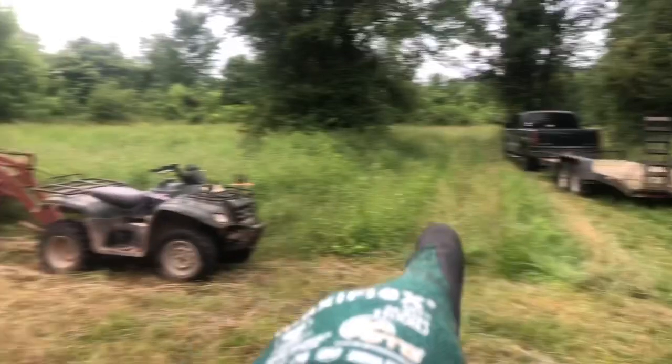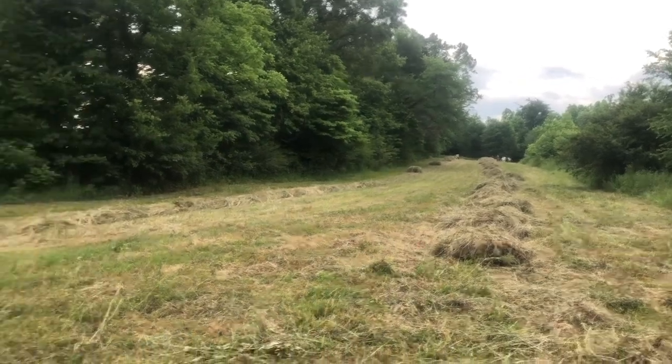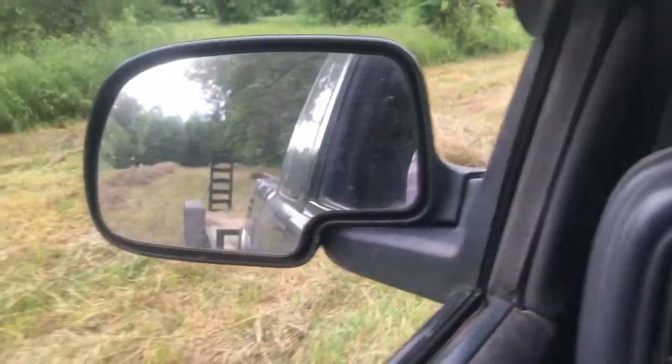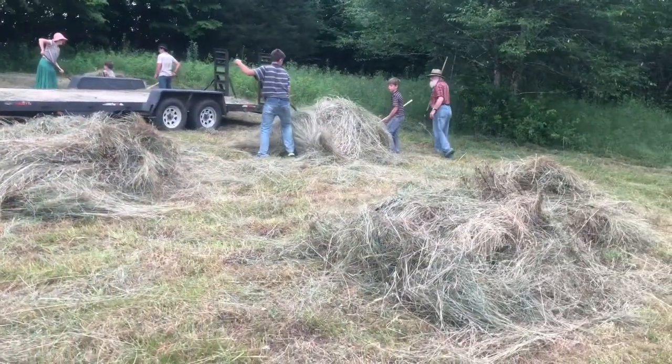I'm going to take that truck and that trailer and I'm going to back it right down through there between them things, then we come out through here with just one shot and done, and when we hit there, we hit the road and we go to the house. I love backing the trailer — been doing it for years.